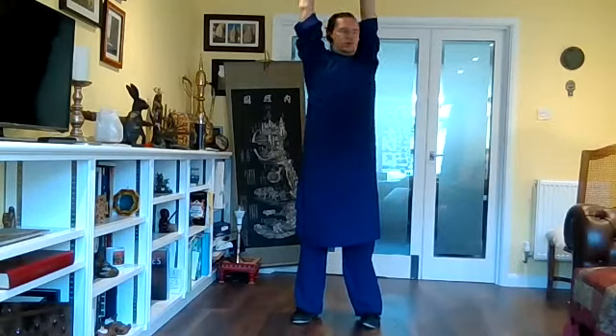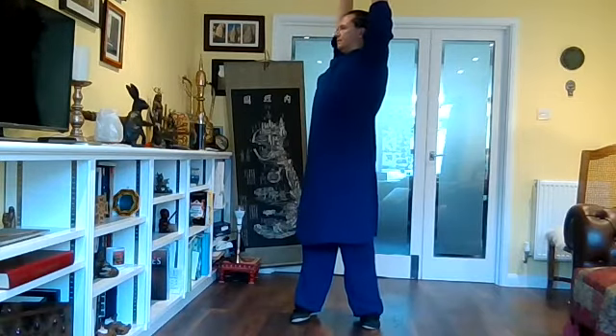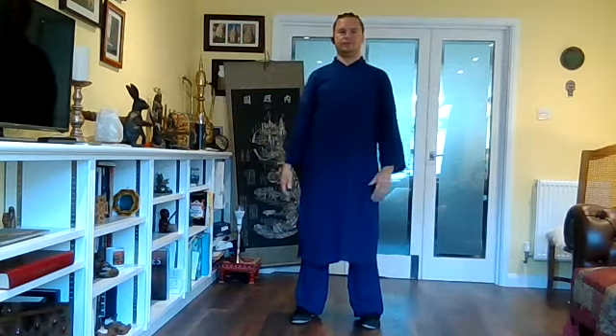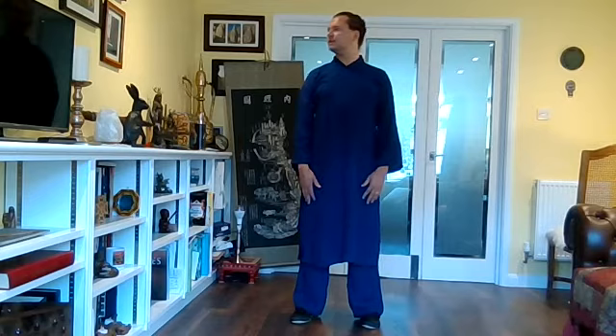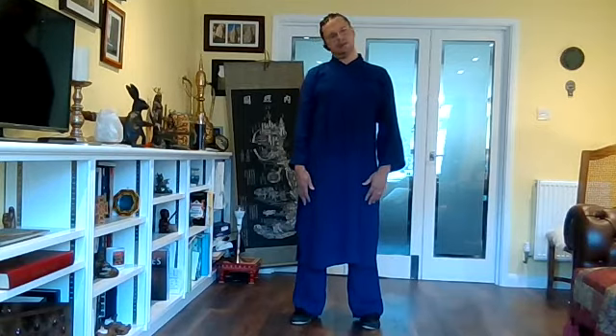So one or both arms up, twist to one side, change sides, come back to the middle, release the arms down. Look to one side, change, look to the other side, back. And then one ear to one shoulder, change sides, go back to the middle.